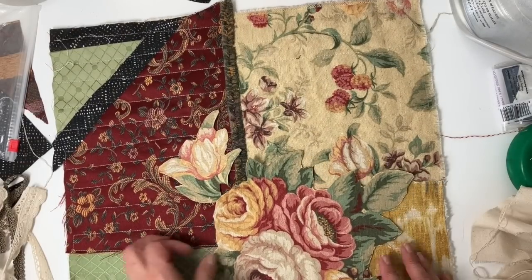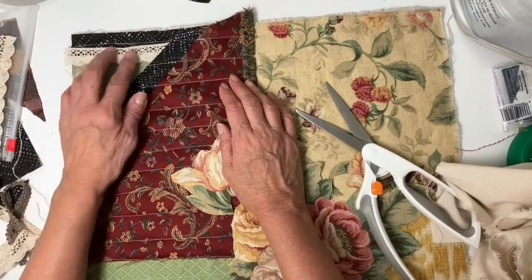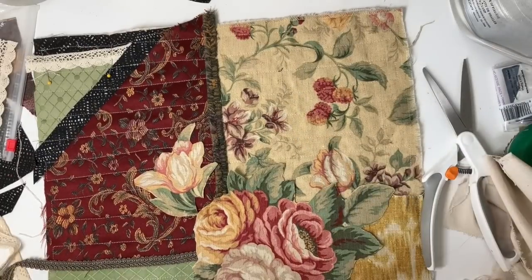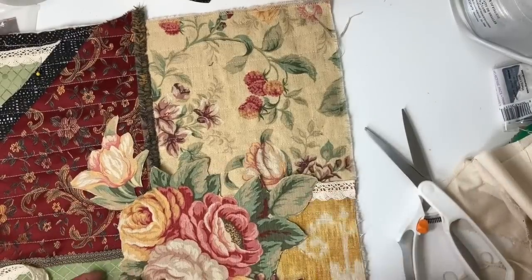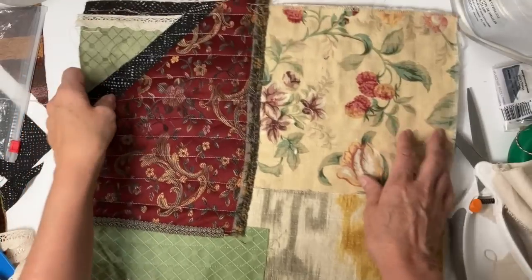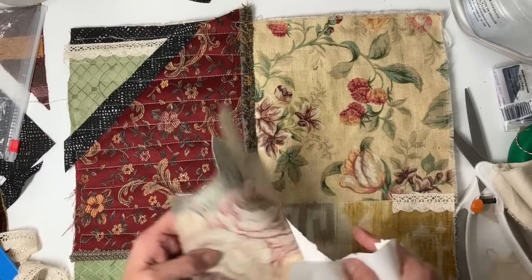Time to add the motifs and the trim back. I decided I wanted to cover a couple other raw edges, so I added a little bit of lace to the top, then putting the gimp back on covering a raw edge, and a little bit of lace on the other side. I got those all sewn on. One piece still needed finishing, so I used an appliqué stitch on that black stripe to finish off another raw edge.